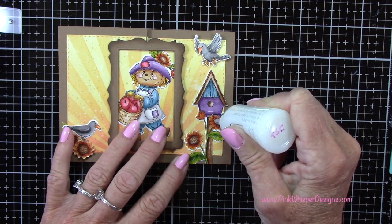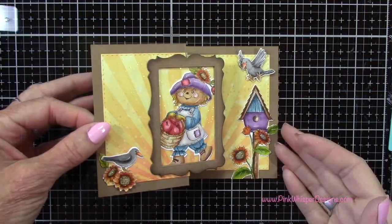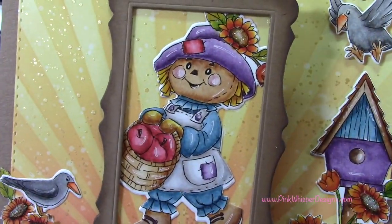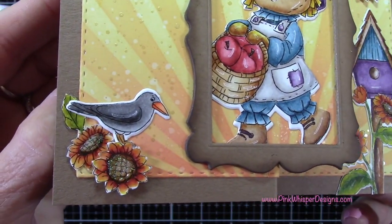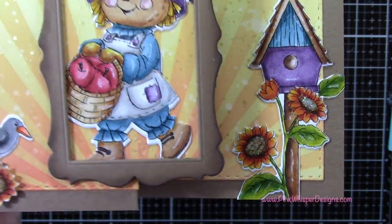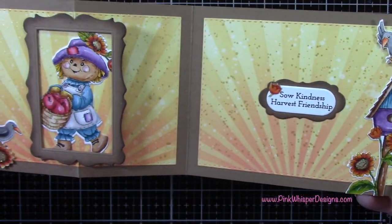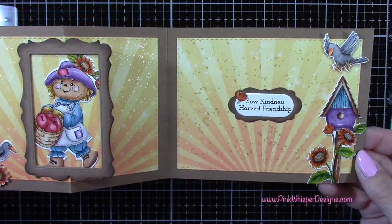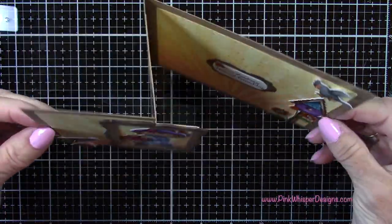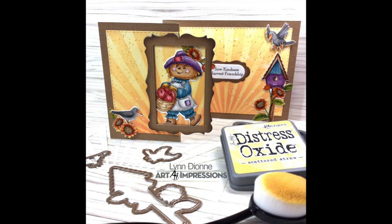I also want to mention that there are other new products available. I did a card on the Mousy Christmas set that just recently came out, and on the Halloween Peekaboo set — I can link to those down below. And all the products are linked as well. Let's take a closer look at this finished flip-flop card — you can just see how cute these little images are, and I do really like this pretty fall palette of colors. I hope you enjoyed today's video. If you did, please hit the like button and subscribe, and don't forget to visit me at pinkwhisperdesigns.com. Hit that notification bell so that you don't miss a single video. Thank you so much for joining me today. Have a great day, take care, bye bye.